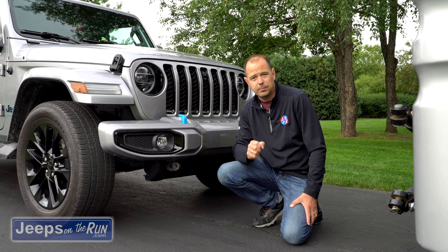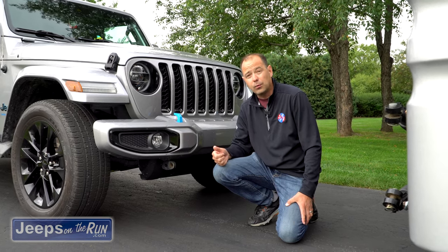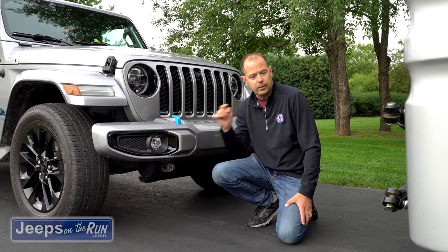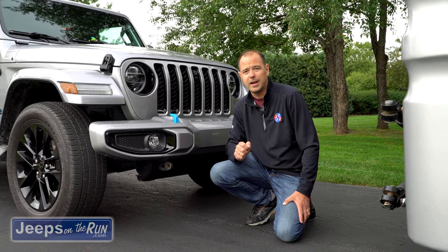So I'm adding this Maximus III tie bar, which we're gonna show you in a second. It's always recommended — and it's the law in most every state — to use a braking system. But let's show you the addition that Maximus III has put out.